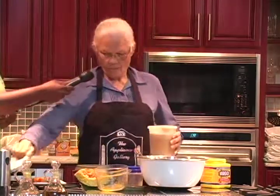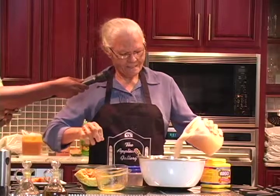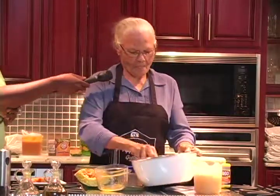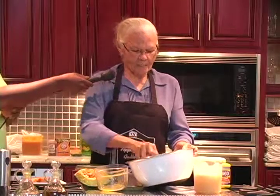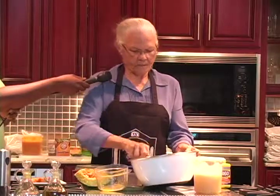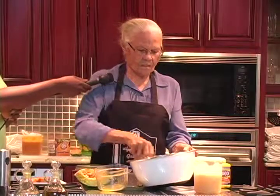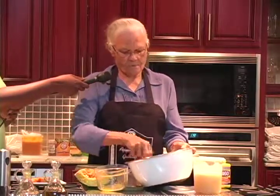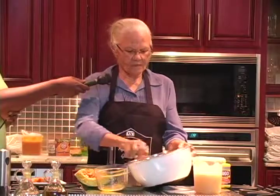And then I add my boiled coconut milk. And your special spice is right. My coconut milk. And you keep mixing it up until it's all into a smooth mixture without any lumps into it.